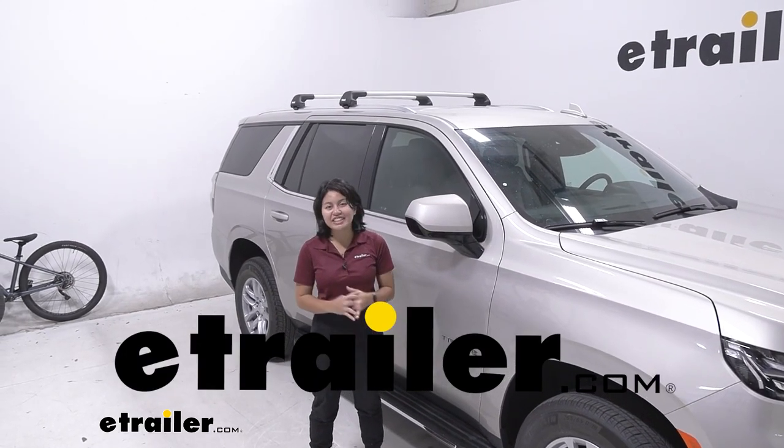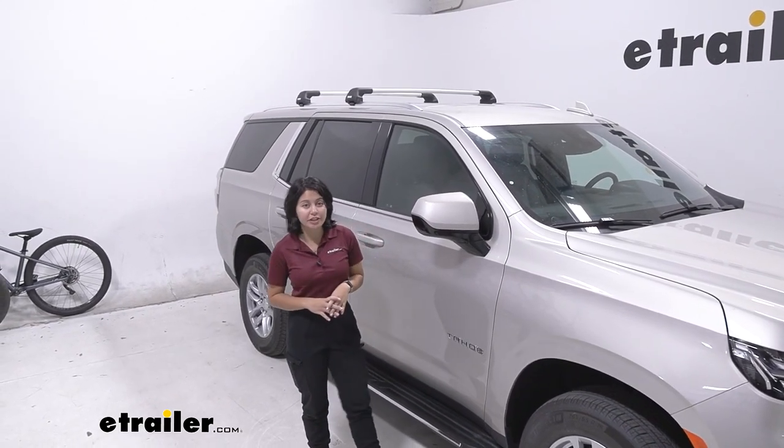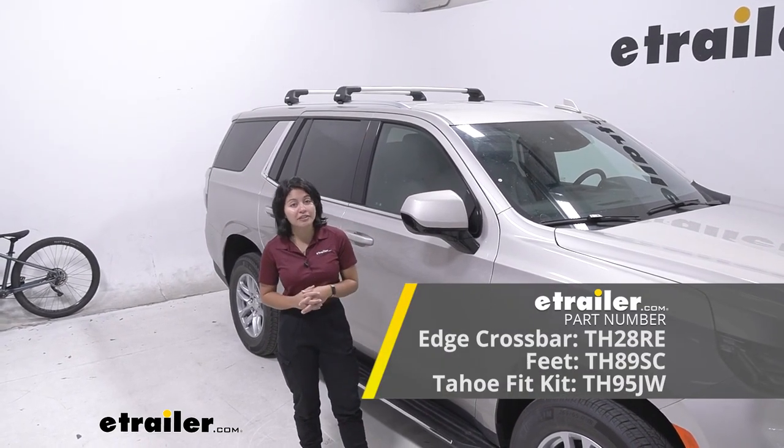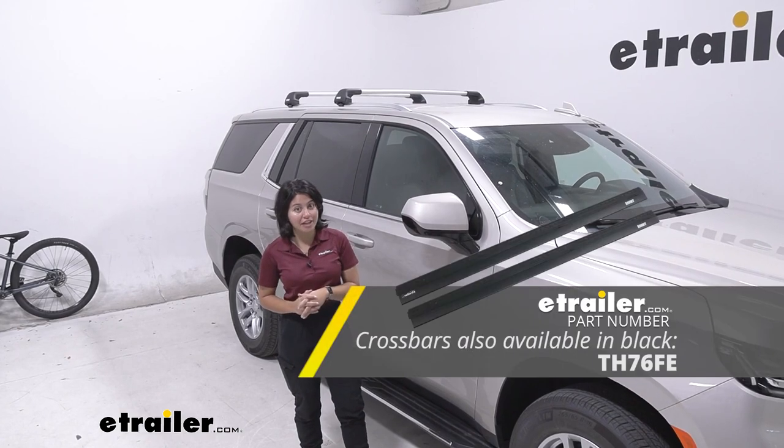Hey everyone, it's Evangeline here at eTrailer, and today we're going to be taking a look at how the Thule Edge crossbar system fits on the 2023 Chevrolet Tahoe.